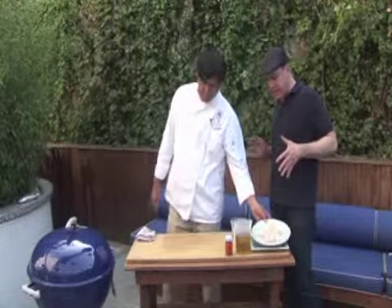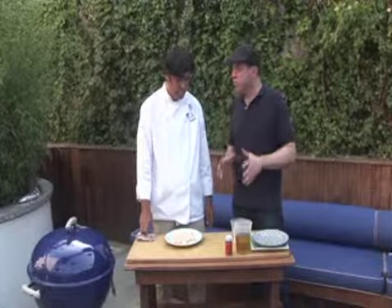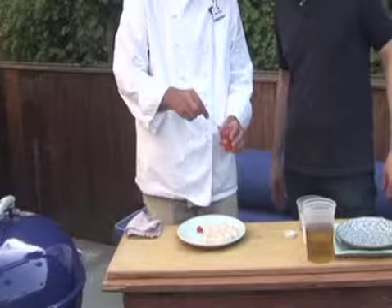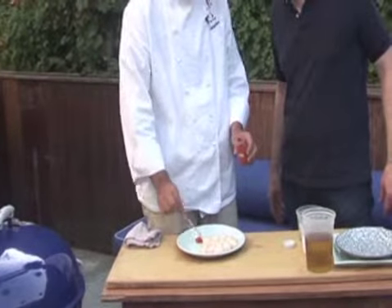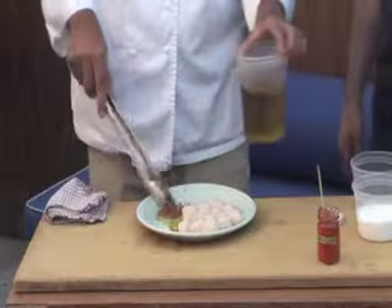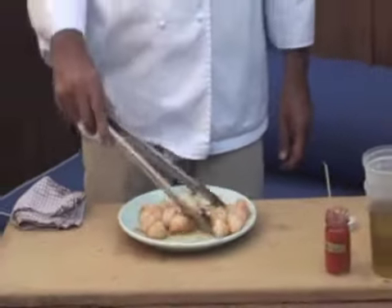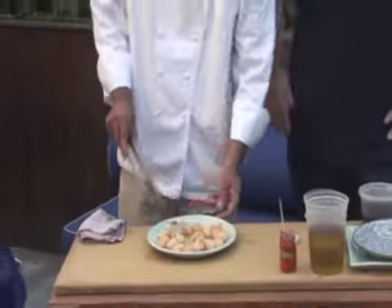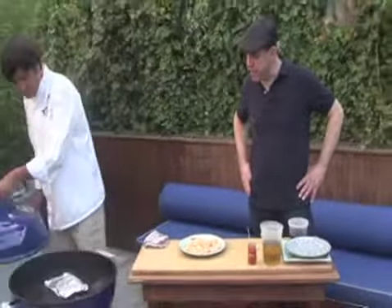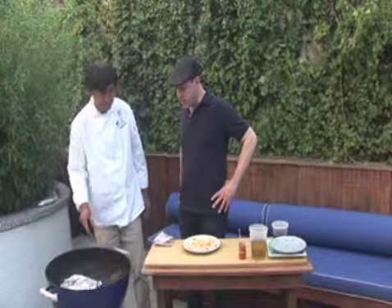One of the highlights of our book is the yuzu kosho marinade. You take a little bit — it's a very special yuzu kosho skewer — maybe one teaspoon. Mix it well with the scallop like this. That's perfect, it looks great. On the grill — we can already hear that sizzling right there.